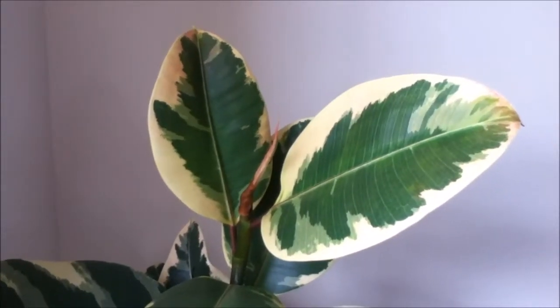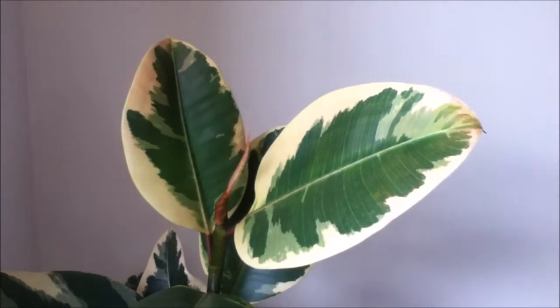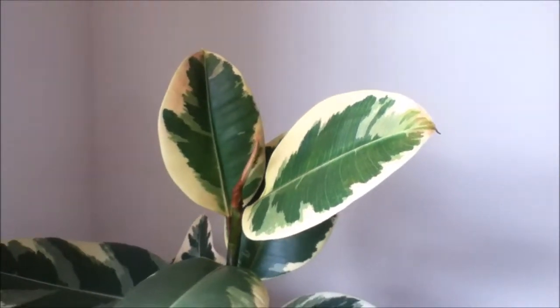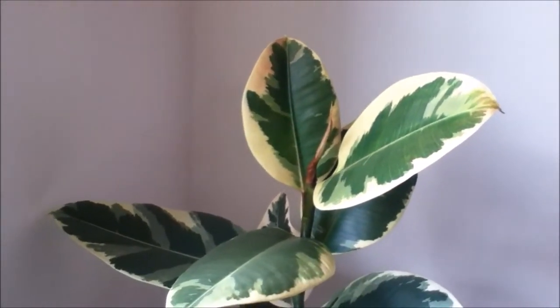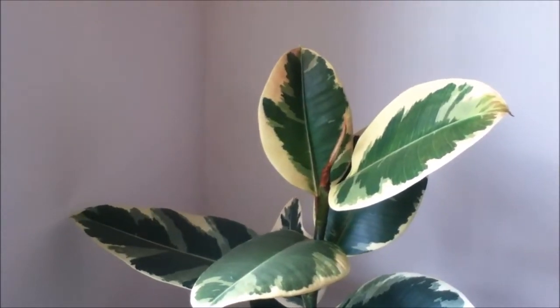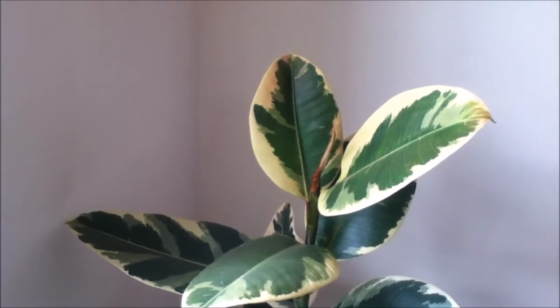Hi guys, Primrose here and welcome back to my channel. Today just a quick video — I wanted to share with you my ficus elastica in case you wanted to see what a three-year growth looks like on this plant.